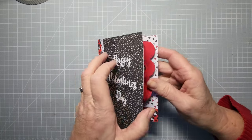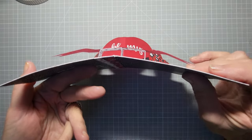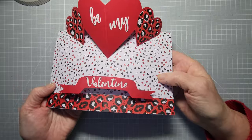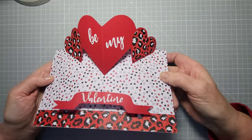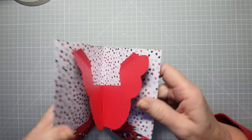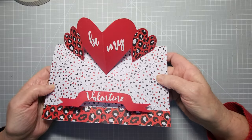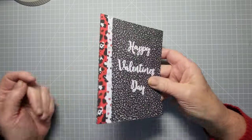Hey everyone, welcome back to my channel. Today I'm going to show you how to make pop-up hearts with a raised banner at the front — a really nice dimensional card. I've made it for Valentine's Day, but this is great for weddings, birthdays, anniversaries, engagements, and all that kind of thing. There's no dies or anything needed — I'm going to show you how to do it by hand. It's really simple, so let's get started.